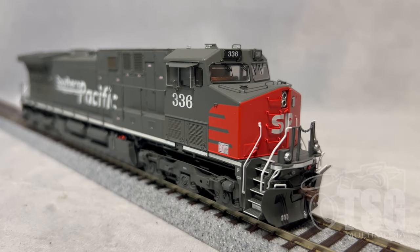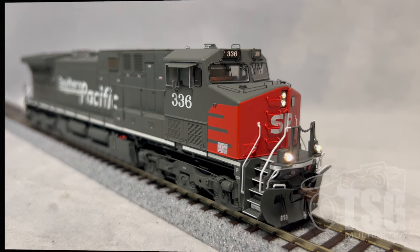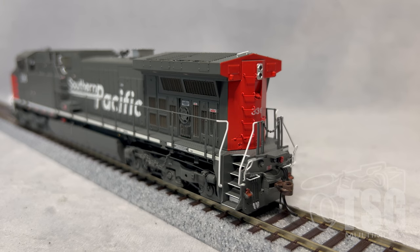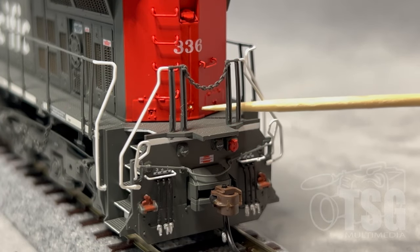I've turned the lights down in the room a bit so we can take a look at the lights on this model. When you turn the track power on, there's a little service light down right in here — kind of hard to see, but it does come on, and there's one in the back too. You can turn the headlight on with F0, the ditch lights come on with F5, and the number boards come on with F6. When you blow the horn with F2, you can see that the ditch lights alternate flashing. When I put the engine in reverse, the rear headlight comes on. Here's that little service light — just a tiny little LED right there.